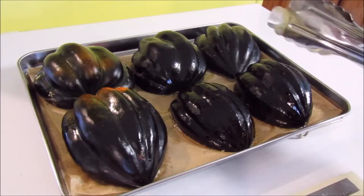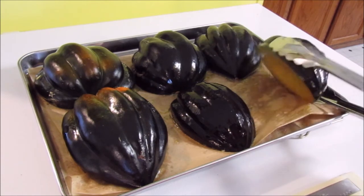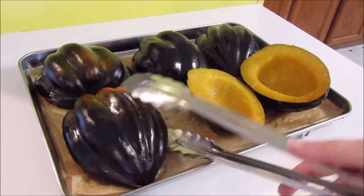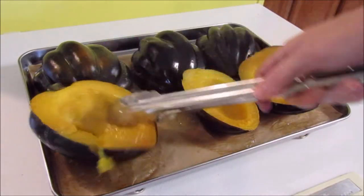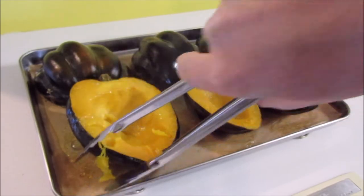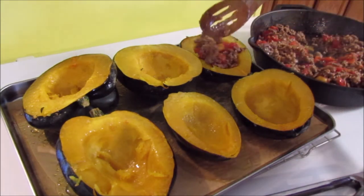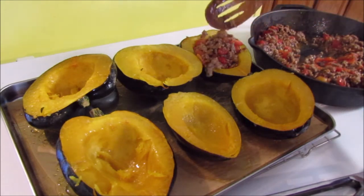I just took the acorn squash out of the oven and I'm going to flip these over cut side up. And they should be done — yeah, those are done. So now what I'm going to do is take my meat mixture and put some in each of the squash. Stuff them as full as you would like.